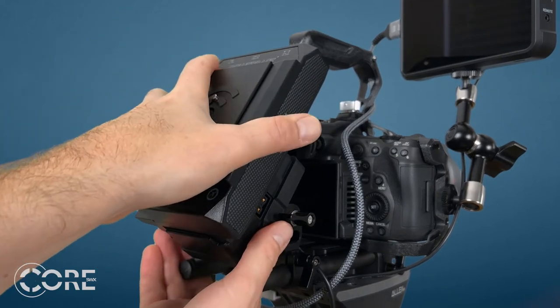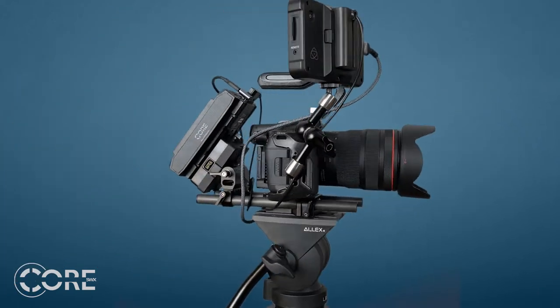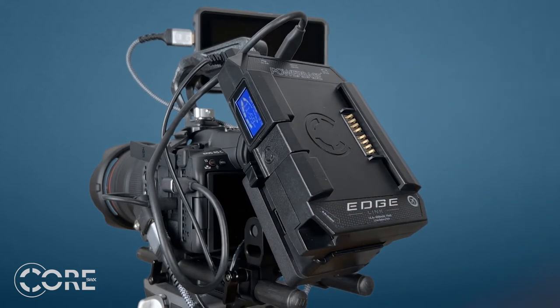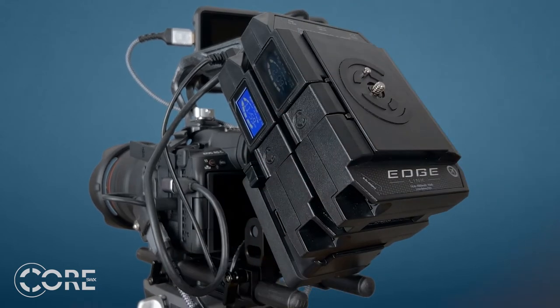Remember, the Powerbase Edge Link is also a standard V-mount 70-watt-hour pack. So if you have your Canon R5C rigged up with a V-mount plate, you can mount it that way too. And don't forget about the linking capabilities to turn your 70-watt-hour Link into a 140-watt-hour pack.